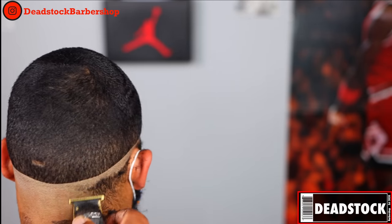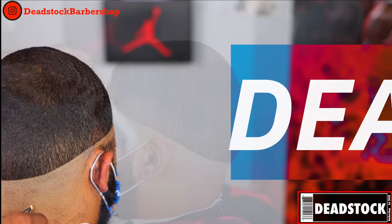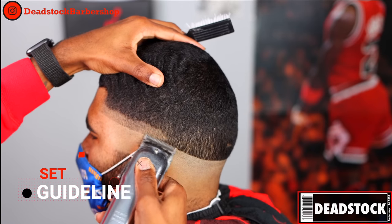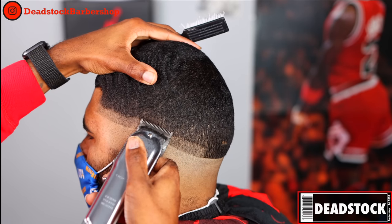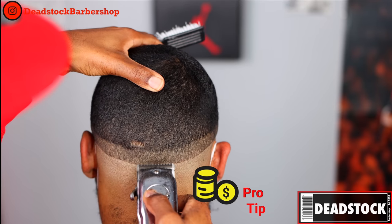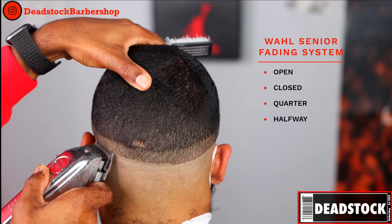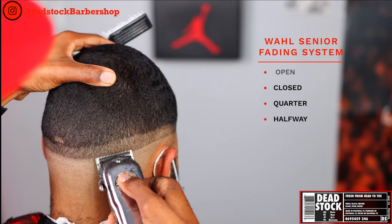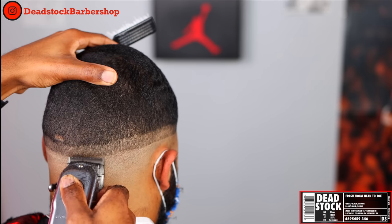Once the bald line is in, we can go ahead and clear out the rest. Moving on to the fade — we're going to start by setting in our guideline. This guideline mimics the initial bald line we placed in. The only difference is I'll set the back just a little bit wider, because the hair in the back of the head tends to be more dense than on the sides, so I stretch that area out so it doesn't look like a chili bowl on the back of his head.